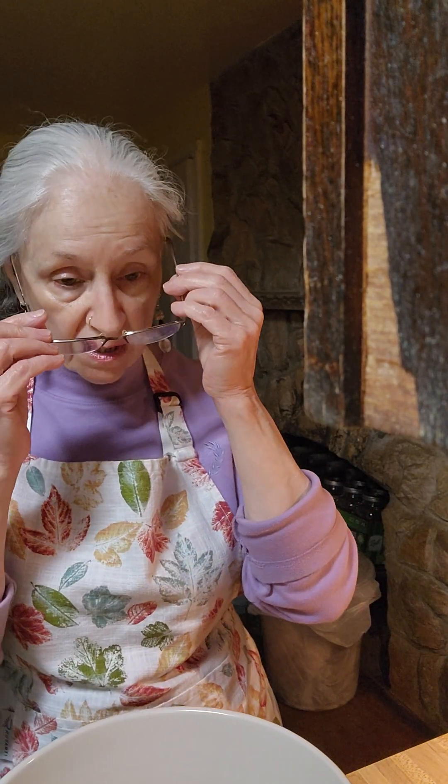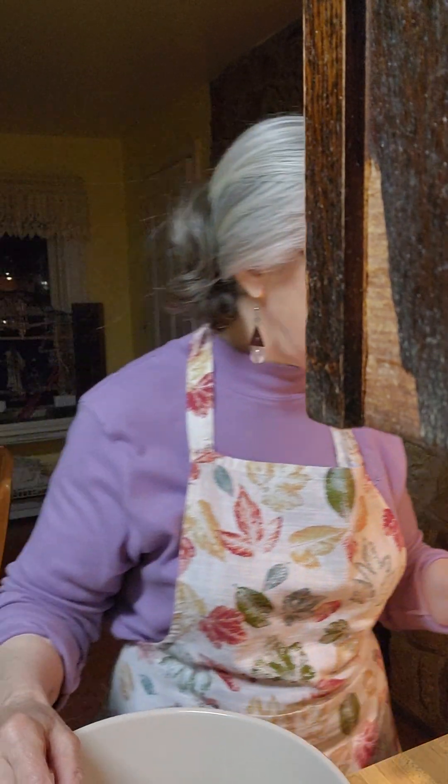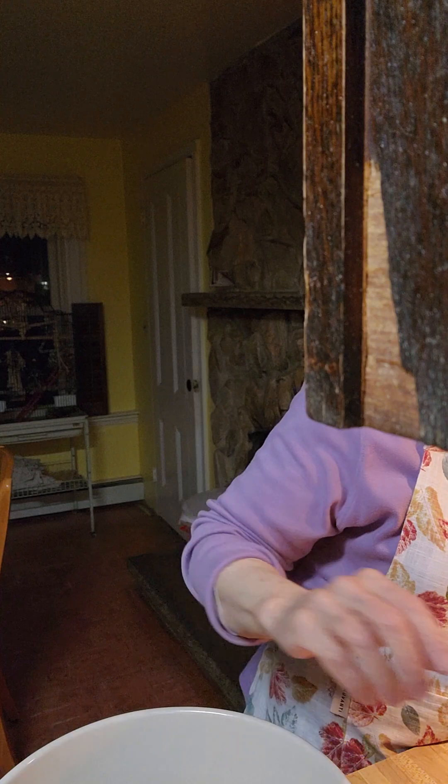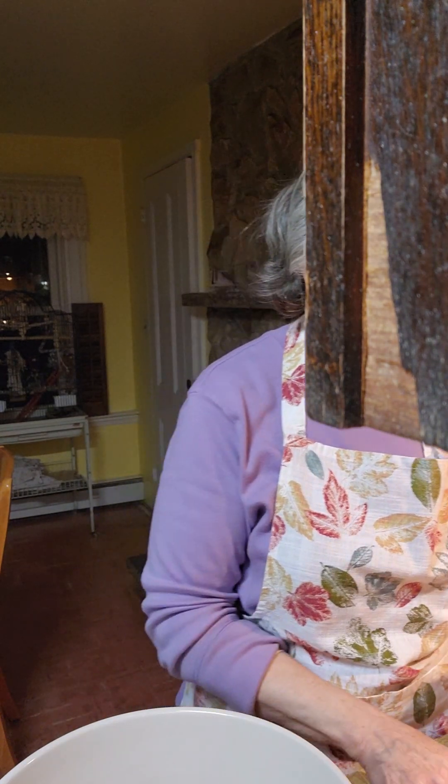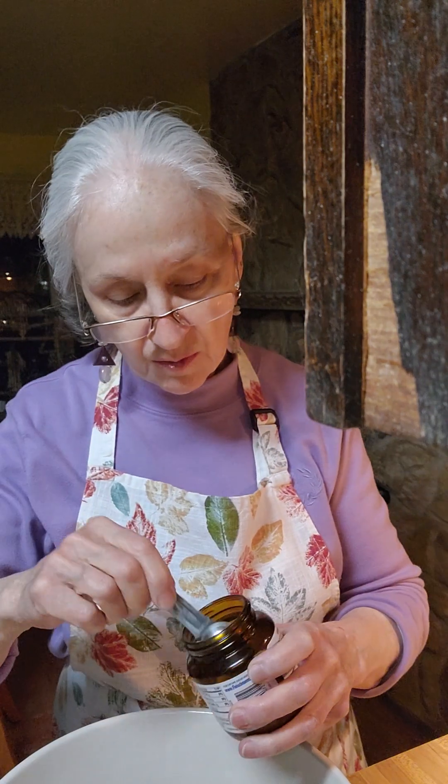So we're going to go ahead and make this. It's made with bread flour. We need four teaspoons of active yeast — check your dates. I always say that, check your dates. This is going to make two one-pound loaves.